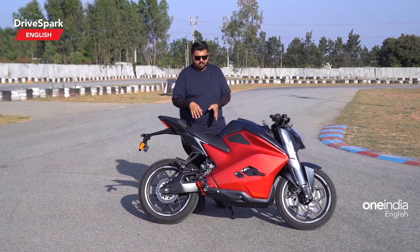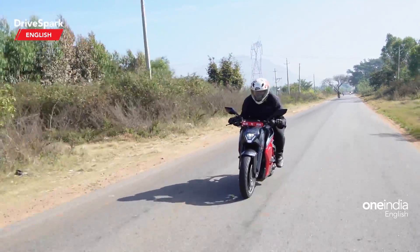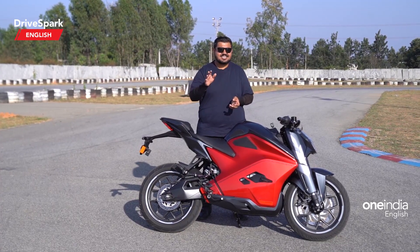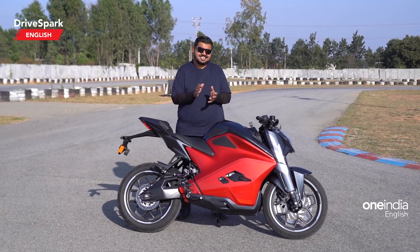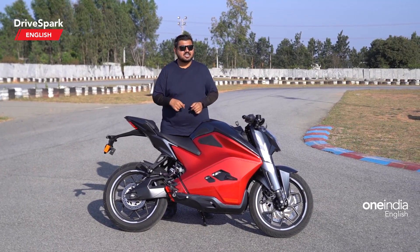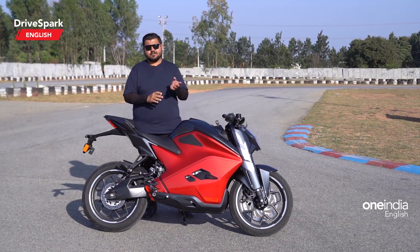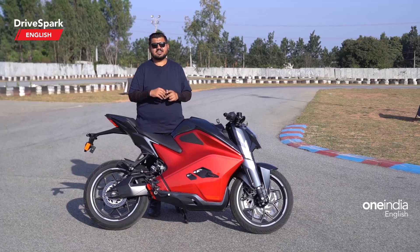The motor on the Recon produces 29 kW of peak power and 95 Nm of peak torque. The 0-to-100 kmph acceleration is dealt with in just 8 seconds — not 0 to 60, but 0 to 100. The top speed on the Recon model is limited to 147 kmph, though it can likely go further if the limiter is off. That's the performance on offer from the F77.